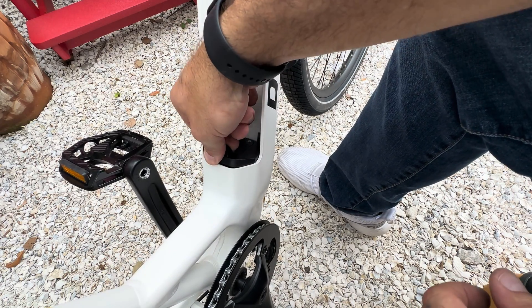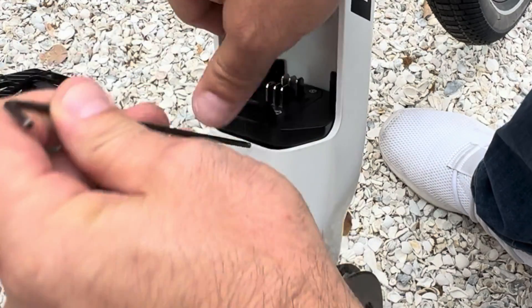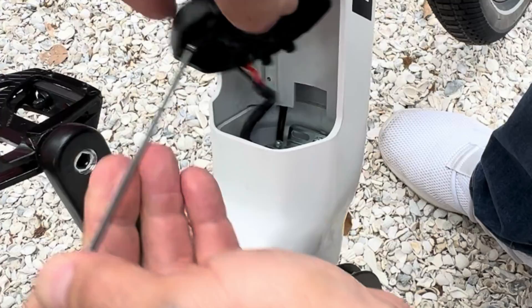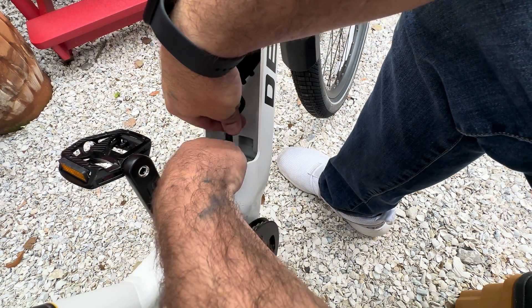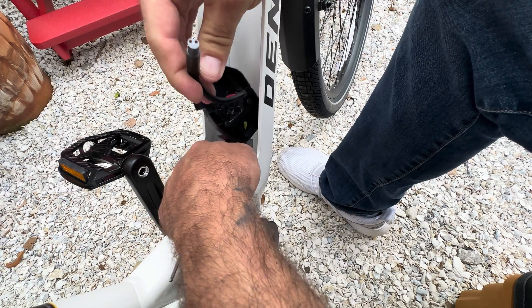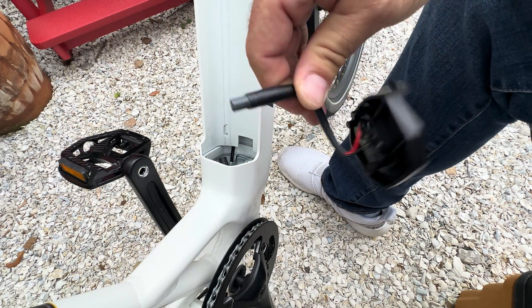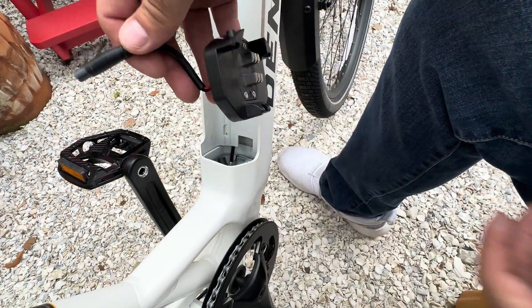I'm going to just lift it out. It plugs in pretty shallow right at the opening — but this is it. You can see it off the plate. These are the connectors for it — this is your battery plate connector, two wires. So we know how that's plugging in.